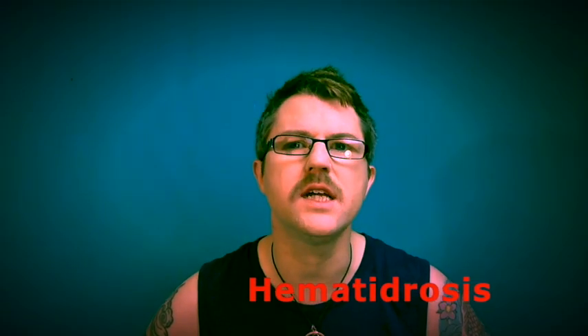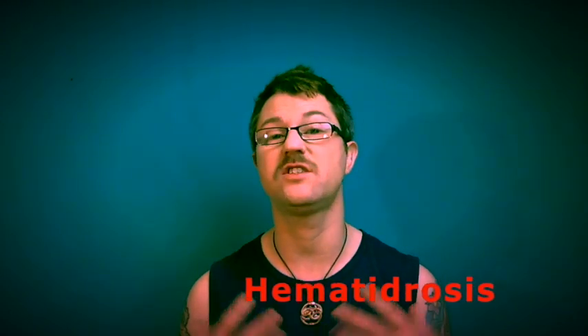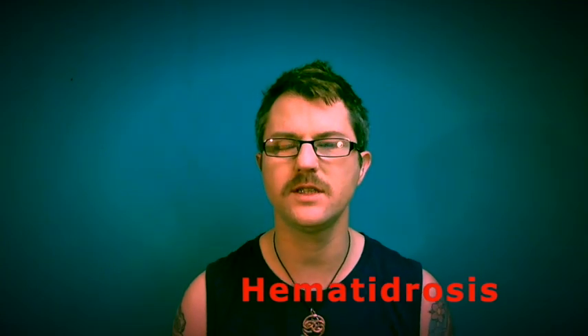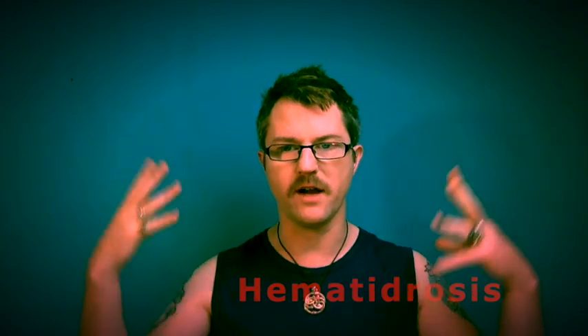Hematohidrosis is basically where your body gets overwhelmed and too stressed that it actually starts sweating blood. Hematohidrosis — I'm sure Dr. Mike will be able to pronounce it properly and give you a better explanation.